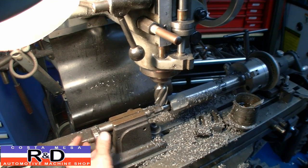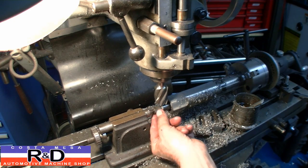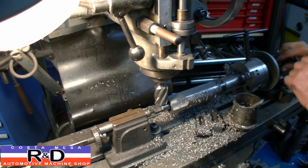Tailstock over here — if you take a look here, I put the tap in here to hold this, and that gives me an instant center. I thought that was kind of a clever idea.